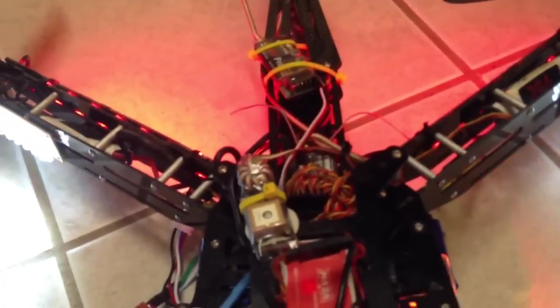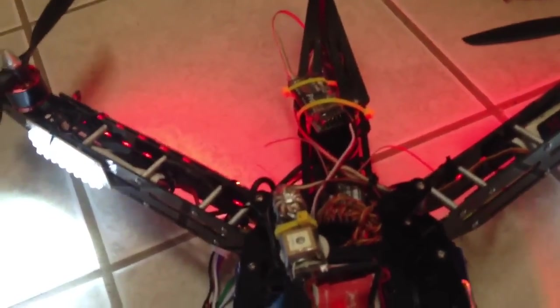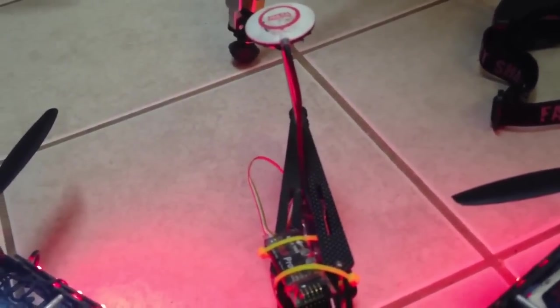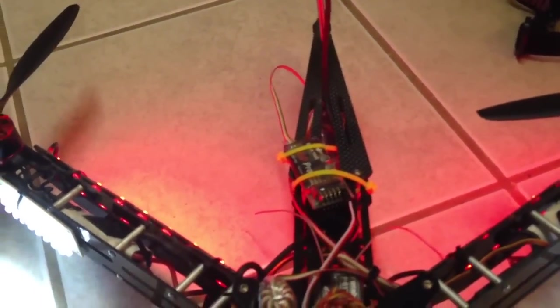And then the Eagle Tree OSD GPS for return to home functions. I don't use it for the return to home function itself, but I do use it for the arrow to see where home is. I don't see anybody using this portion hooked up to the NASA for return to home — if anybody ever does that, I would like to see it.